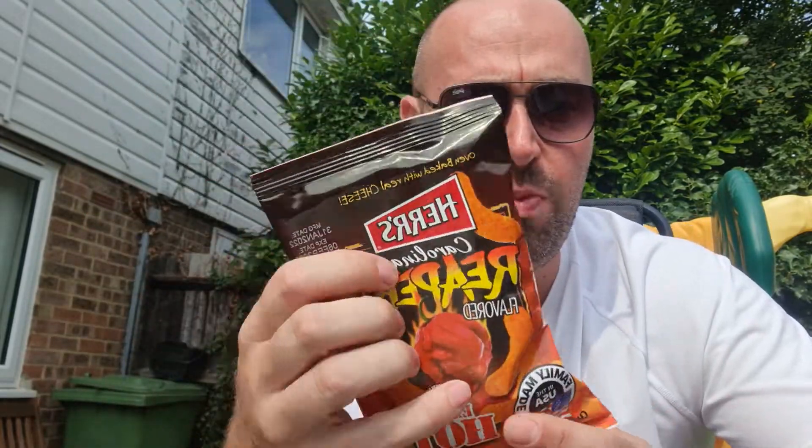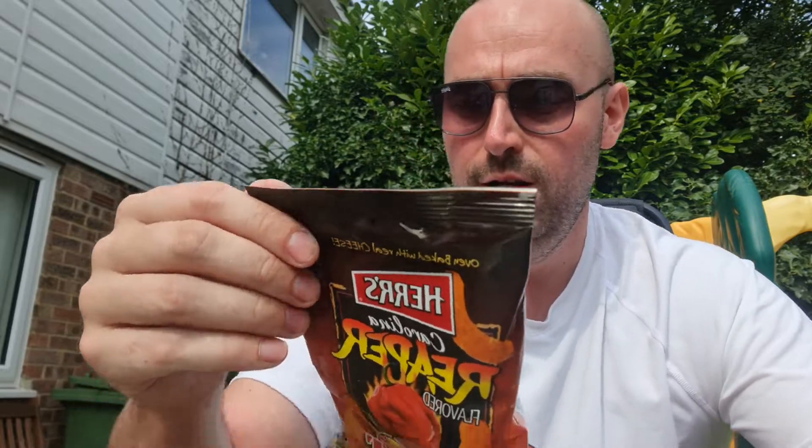Carolina Reaper — they're gonna be very fucking hot. I accidentally got a small bag. I did the Hers ghost pepper ones a week or two ago; if you haven't seen that video, go check it out — it's exactly the same brand but ghost pepper. Anyone remember Frisps? Blinding crisps, where the fuck did they go? But yeah, this is the same brand but Carolina Reaper, so it's probably gonna be a bit spicy.